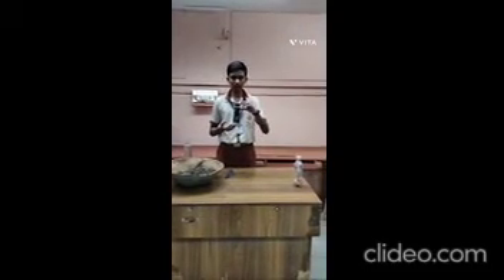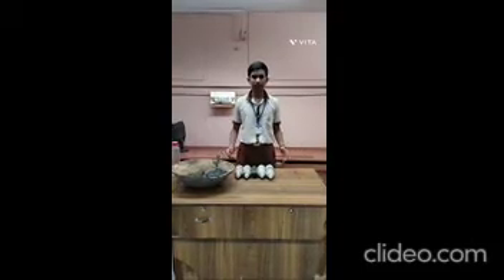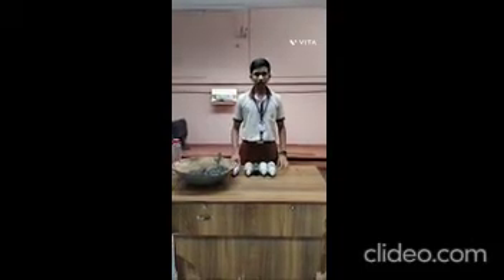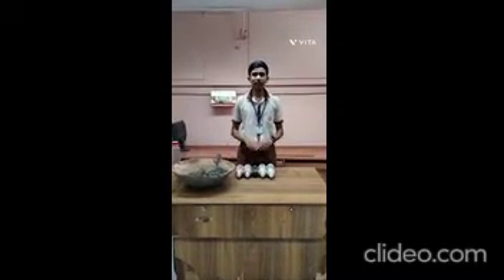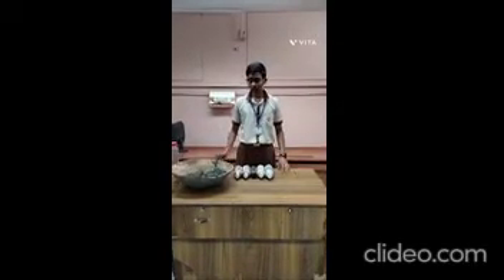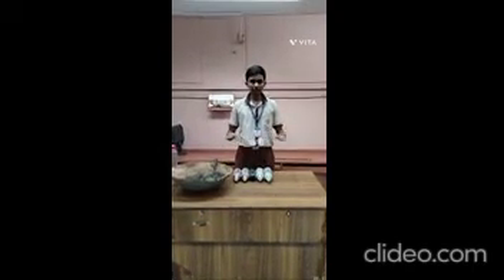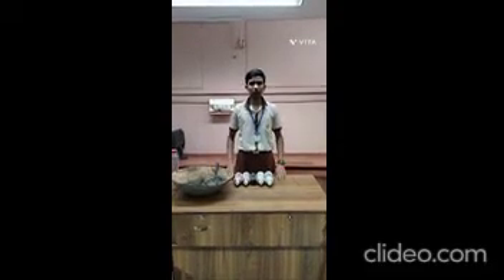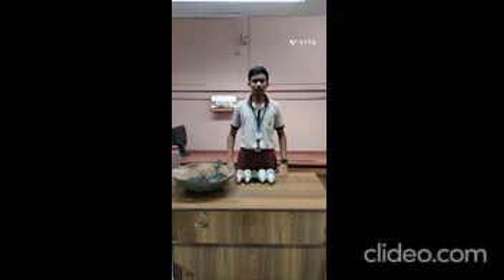Now our eco-brick is ready. Now let me tell you how to build an eco-brick bench. Step 1: arrange the eco-bricks in an orderly manner. Step 2: build the fence around the eco-brick. Step 3: prepare binding paste and apply on the fence along with the eco-brick. Step 4: place a cement slab on the top of the eco-brick. Step 5: allow it to dry. After letting it dry, now our eco-brick bench is ready.